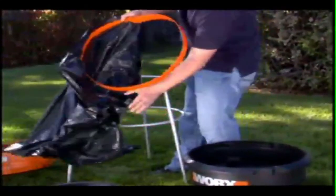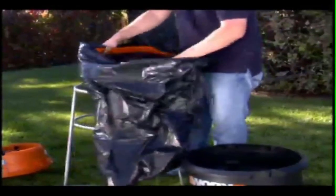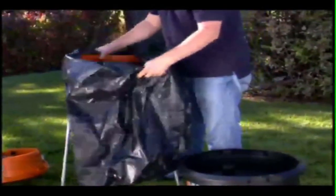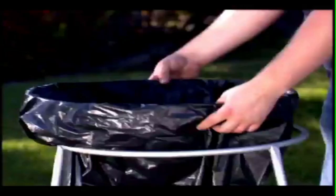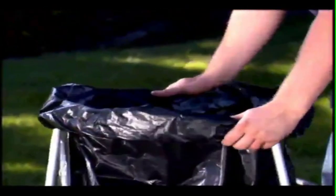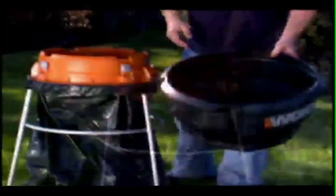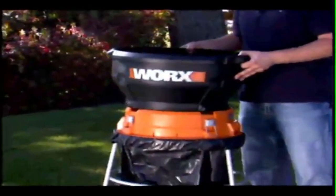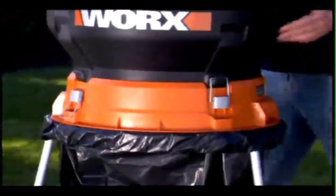The unique design of the Works Leaf Mulcher's bag support ring solves the annoying problem of keeping the plastic bag open while collecting leaves. Just roll the bag over the top of the stand and keep it in place while collecting the mulched leaves. Then set the motor and funnel on top and lock it into place.